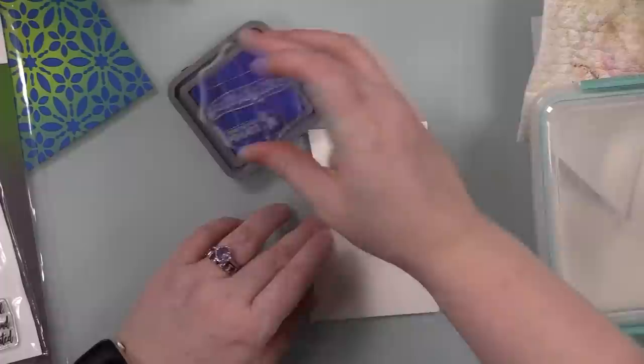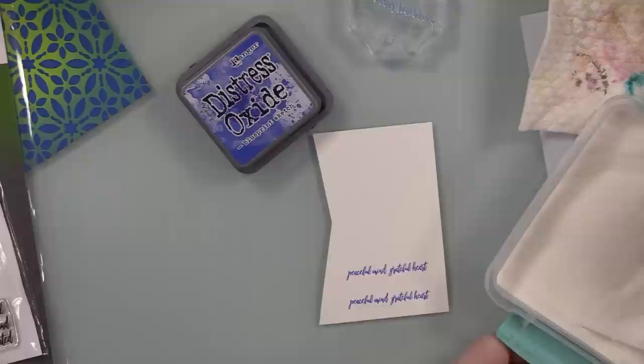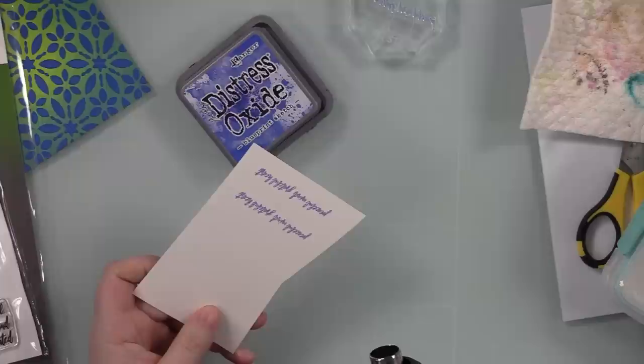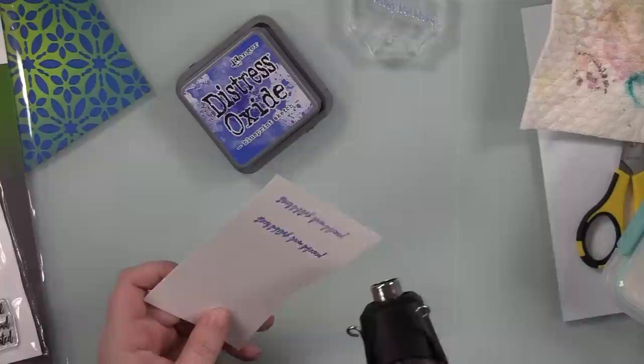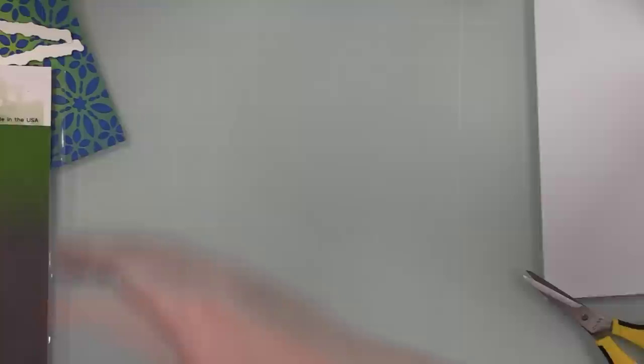I used my Cutter Bee scissors, and since I cut right to the line, I did my standby trick: I take my Memento Tuxedo Black marker and run it all along the edges of the watercolor paper. This makes everything look cleaner and covers any imperfect cuts. Then I took a scrap of smooth white cardstock, used my anti-static powder tool, and stamped sentiments from the same stamp set with Blueprint Sketch ink. I heat embossed with clear embossing powder because otherwise I'll smear it — it's just guaranteed. Then I quickly fussy cut those sentiments out too.